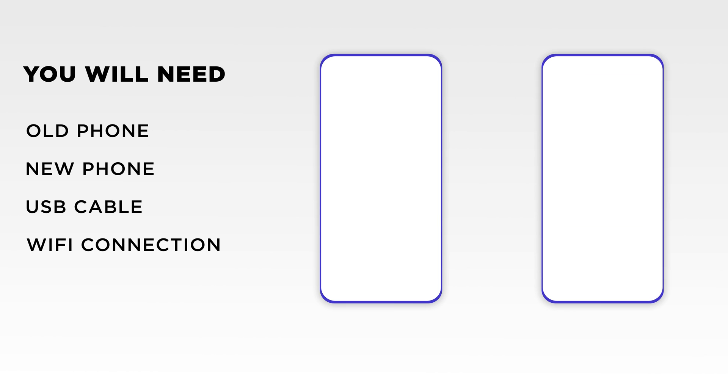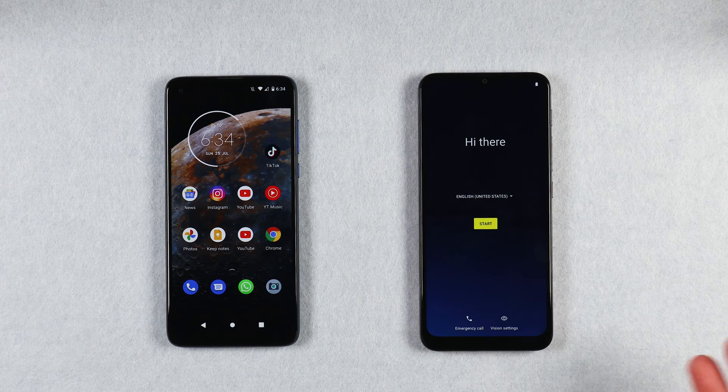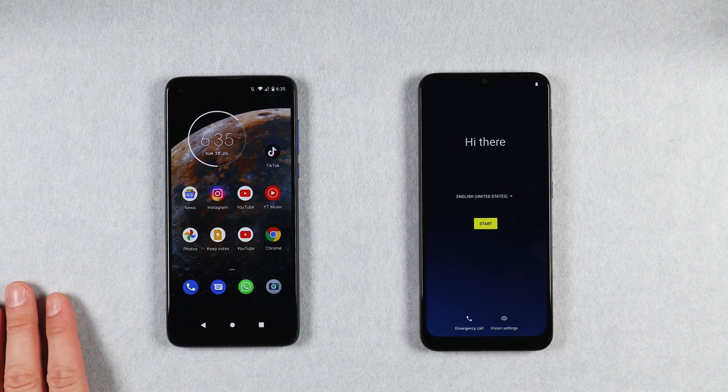To begin you will need your old phone, your new phone, and a USB cable. The type of USB cable will depend on what connection your phones have. In my case both phones have a USB Type-C connection so I need a USB Type-C to USB Type-C cable. You can also use the cable from your old or new phone but you may need an adapter from USB Type-A to the correct connection. Make sure that both of your phones have a good amount of battery, if not fully charged, as some phones will draw power from the other phone so you don't want to run out of battery in the middle of your data transfer.